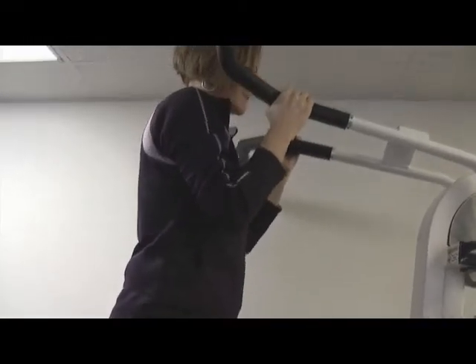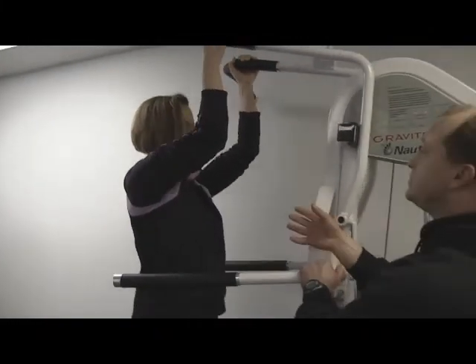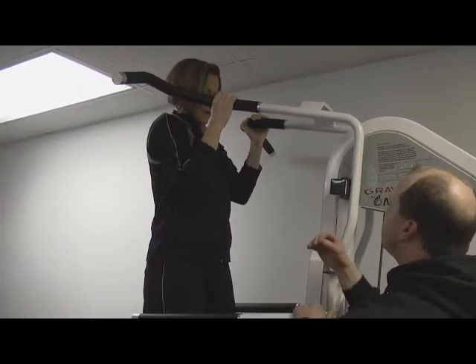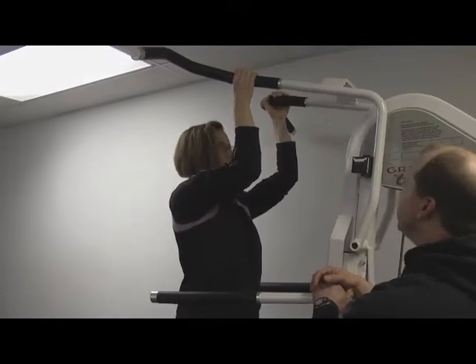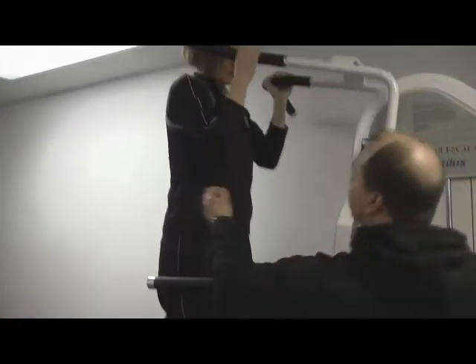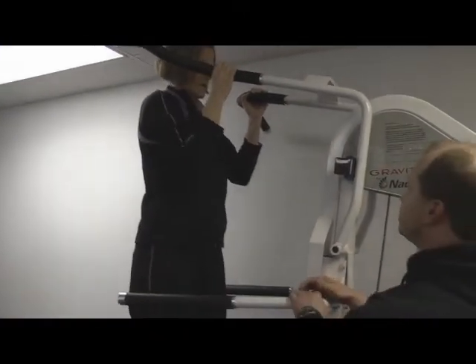Let it come all the way down, stretch as far down as you can without rest, and then slowly pull it back up. Everything we're doing here is a four count on the way down and a four count on the way up. You've got the biceps, you've got the lats — the big muscle of the upper back working right in here — and then the rear delt is working as well, which is a great postural exercise.